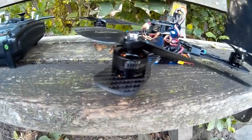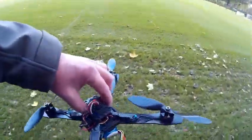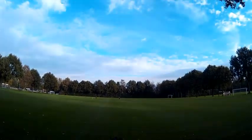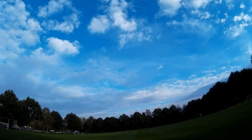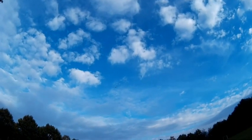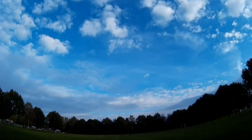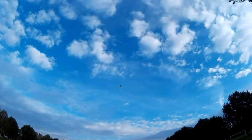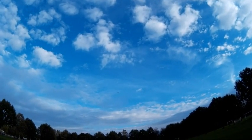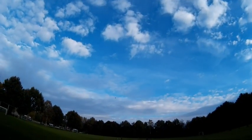Back at the field, this time with the MT2206 on the 1900KV's on the frame. Let's see if that makes this a fast quad. This is on the 3S battery, and this is a great performance.